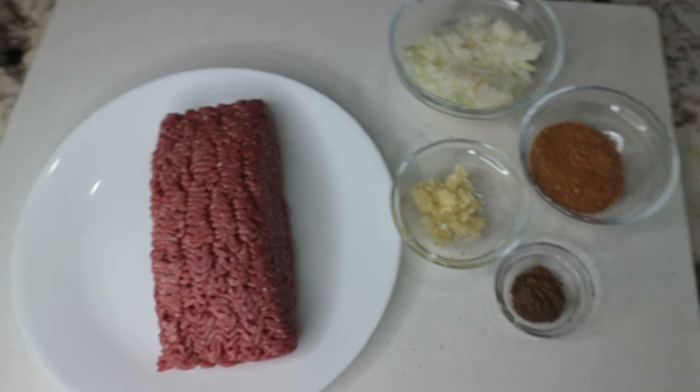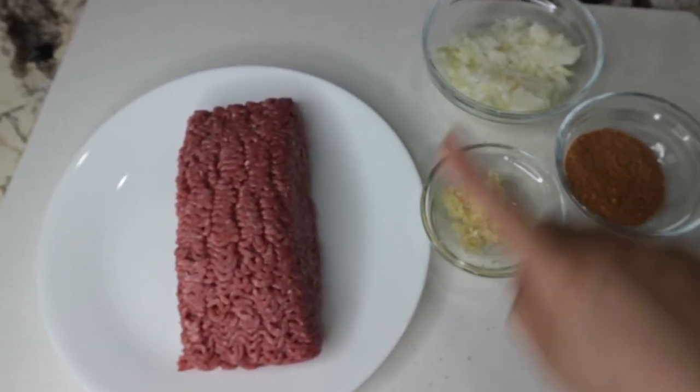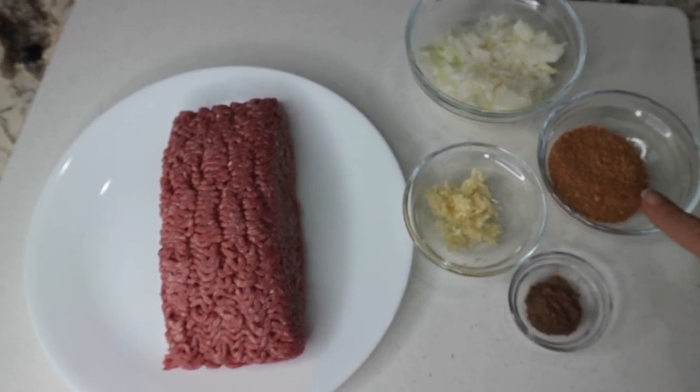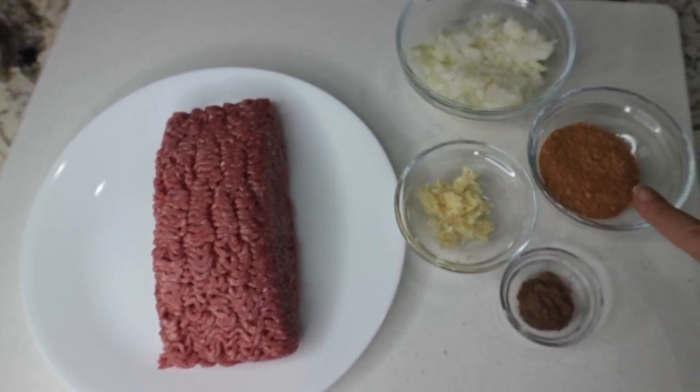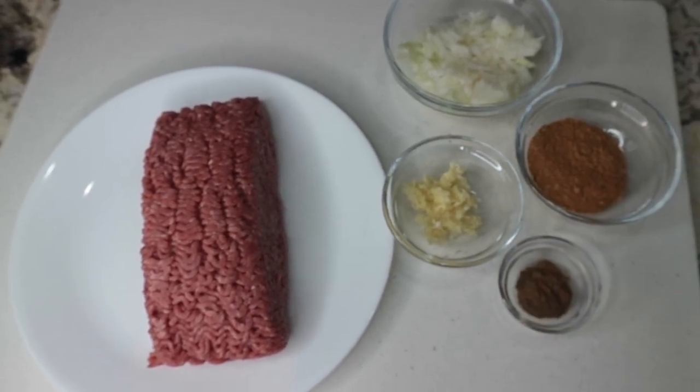For this recipe I will need one pound of lean ground beef, one onion diced, two cloves of garlic minced, two tablespoons of taco seasoning or one envelope, half a teaspoon of all spice — and that's optional.